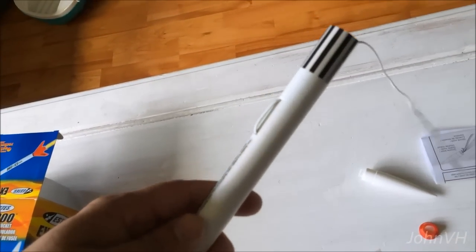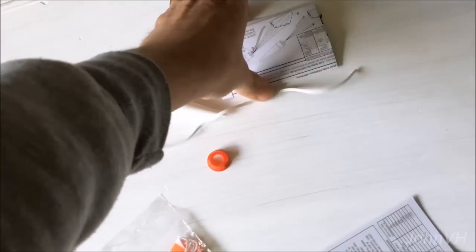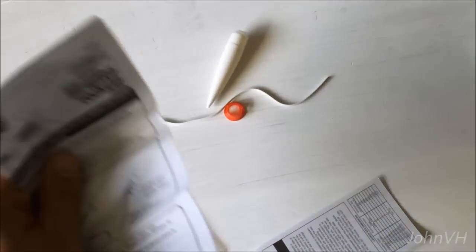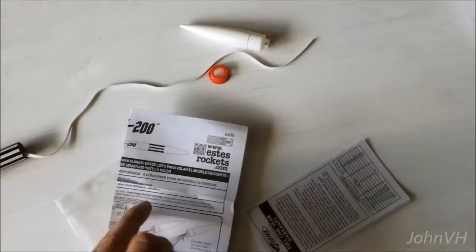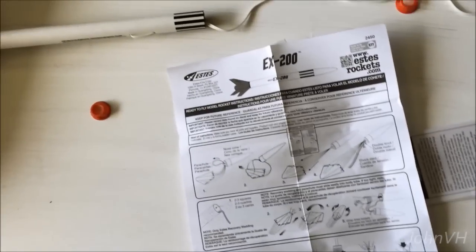Shake that out. Pretty simple. Pretty cool. Here's the destructions.